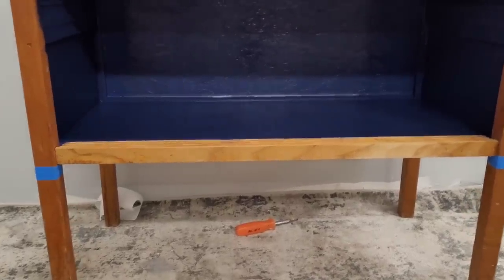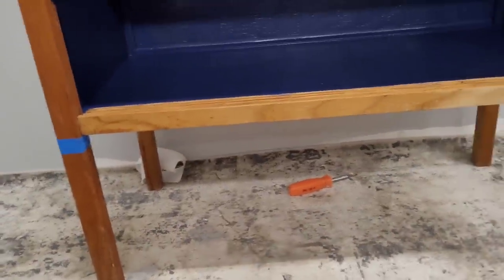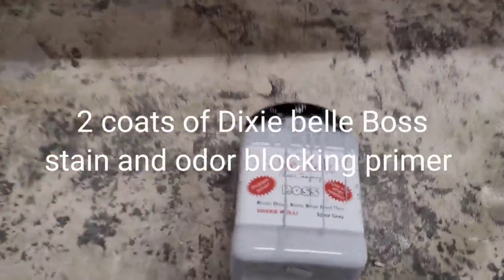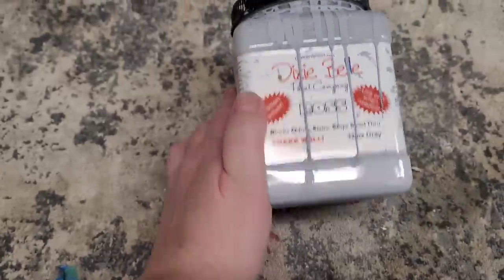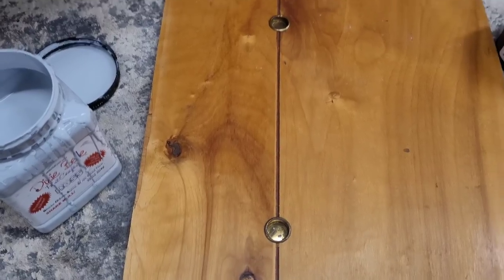My legs are all taped off so I get a nice clean paint line. Now I need to start laying some products onto this piece. Because this piece is a bleeder, I've got to put on some BOSS. It even says it right on the label: blocks odors, stops stains and bleed-through. I'm going to choose BOSS in gray because it's the closest in color to my finished color.